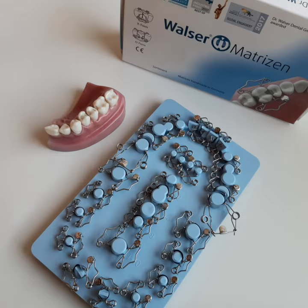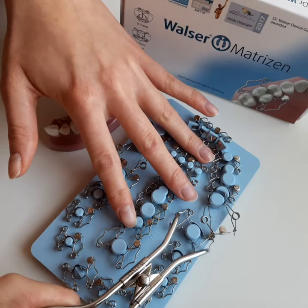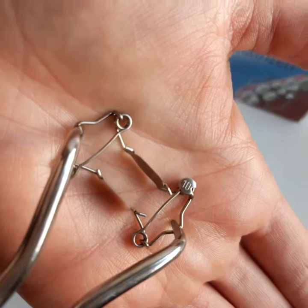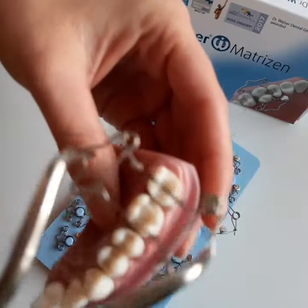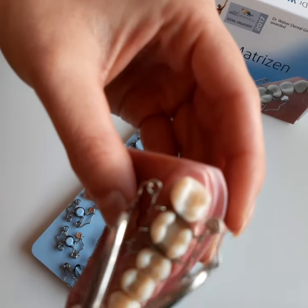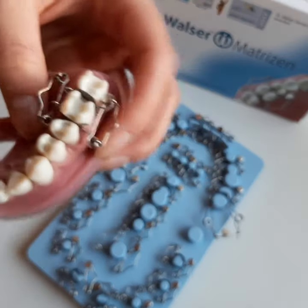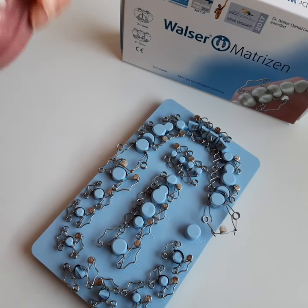Here you can see a short demonstration of the worldwide unique, German handmade, reusable Walser matrix system. The matrix adapts with a single hand movement in seconds to the natural tooth shape.